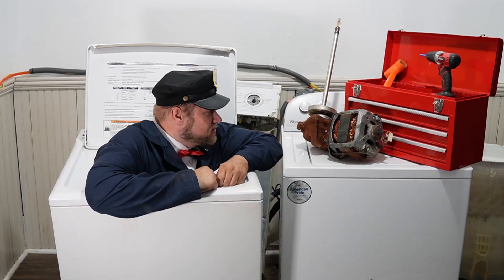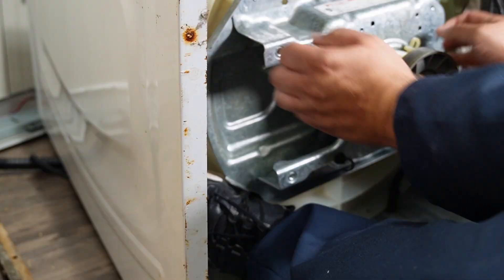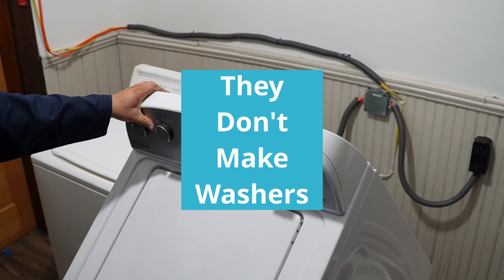In today's video, we are tearing down washers old and new, but I ran into a few issues here that ended up making me reconsider my career choices, so let's get ready to tear apart some machines.